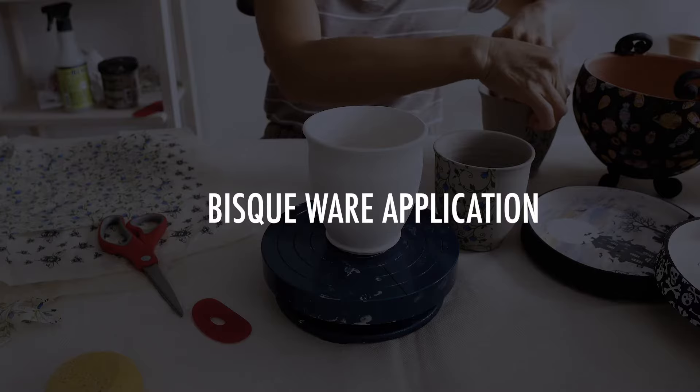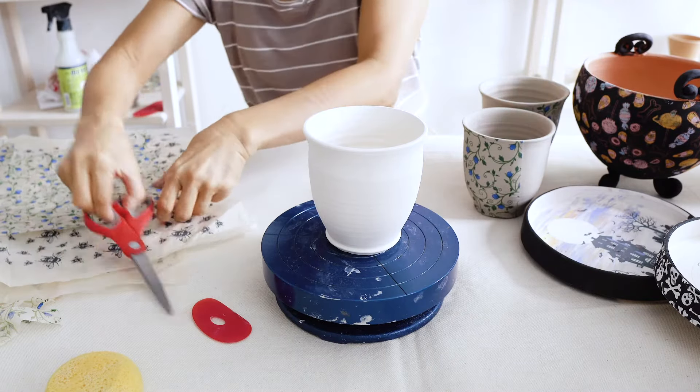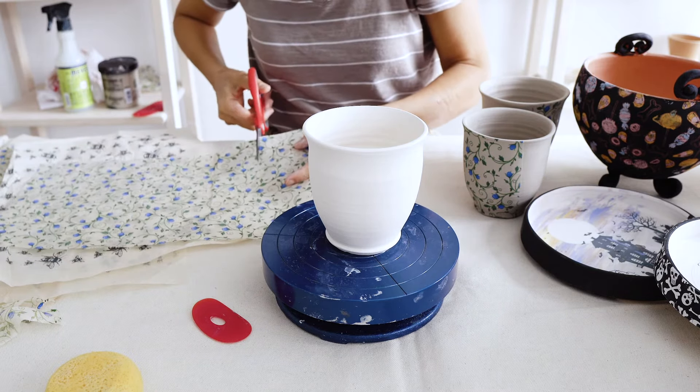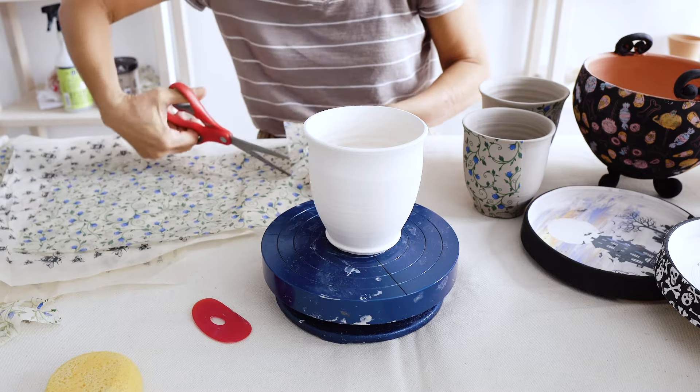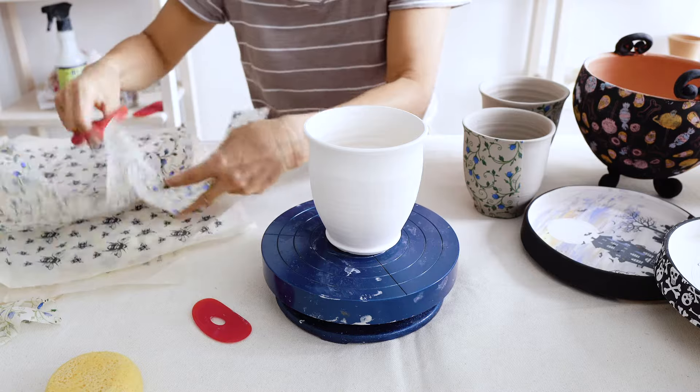Bisque ware application. As it is very difficult for bisque ware to absorb moisture, this is the hardest surface to apply the transfer to. The amount of water you need to add to the surface of the transfer and the amount of pressure you will need to use while applying it will take a little experimenting.